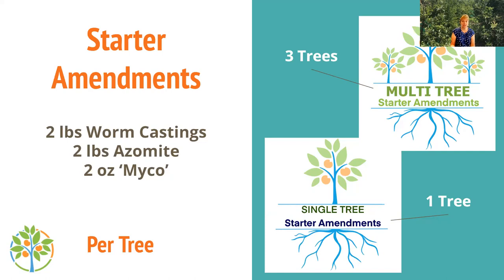The second item is starter amendments, which get mixed into the soil mixture. Every fruit tree benefits from this — even mesquite. Our desert soils are really devoid of nutrients, and with extreme weather, why would you plant a tree without giving it some food to get started? This is actually good for anything you're planting, not just fruit trees, because it starts the life in the soil.